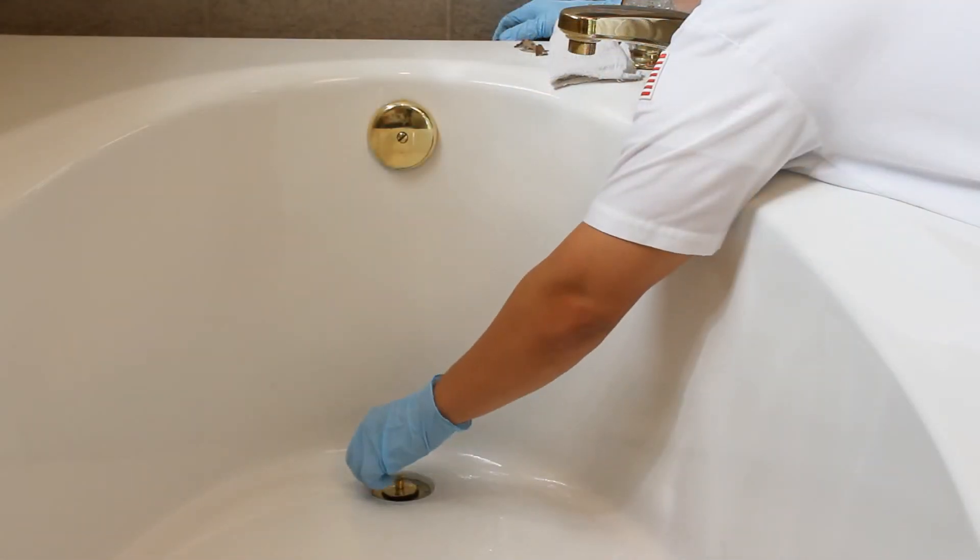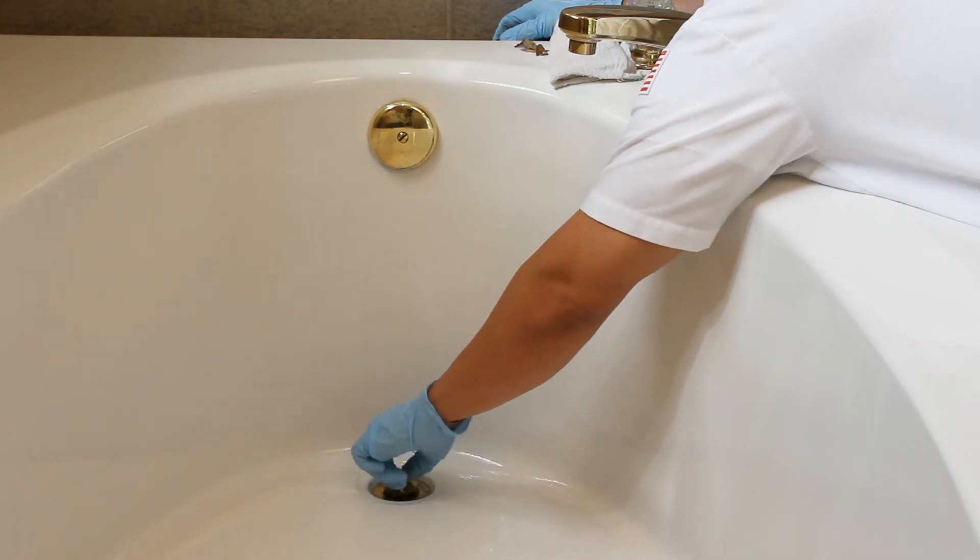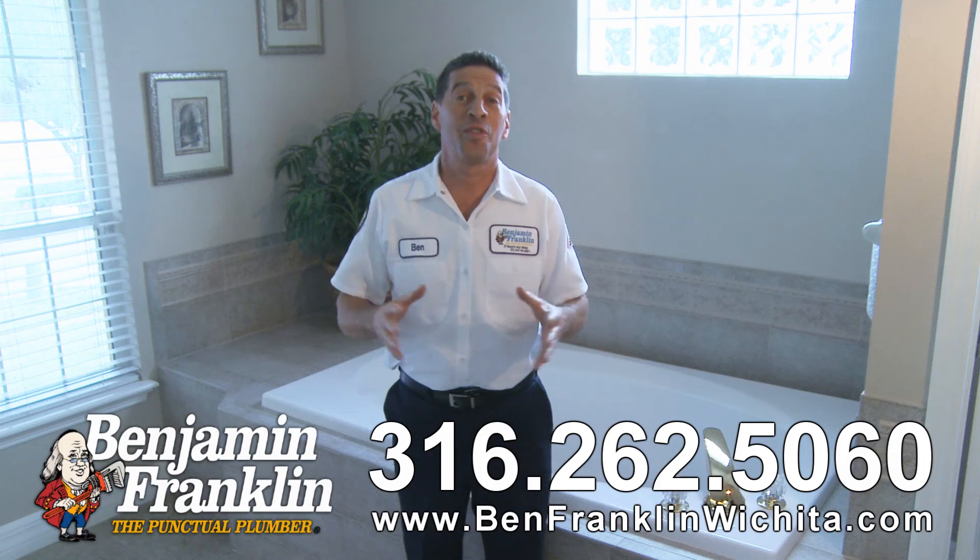Step four: retrieve the cable, then run several gallons of hot water down the drain. Finally, replace the overflow plate and screen or pop-up drain. Those are the four steps to clearing a clogged tub drain.